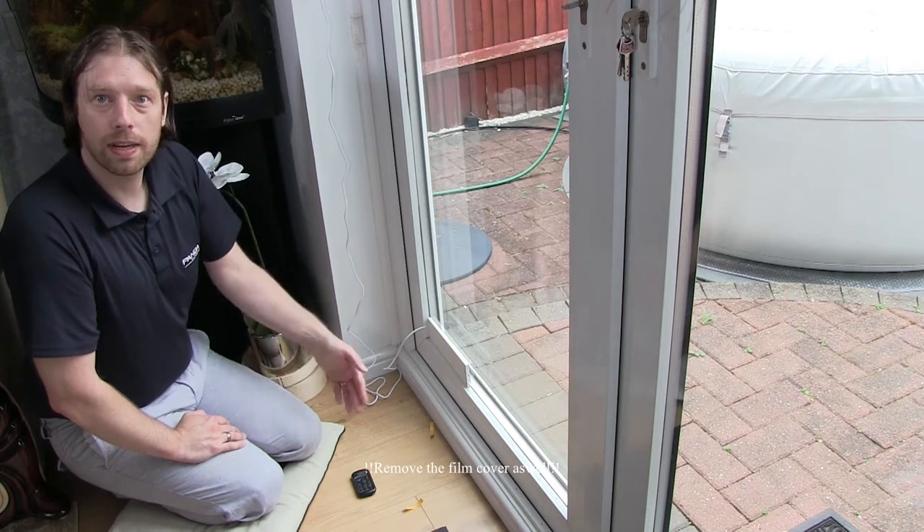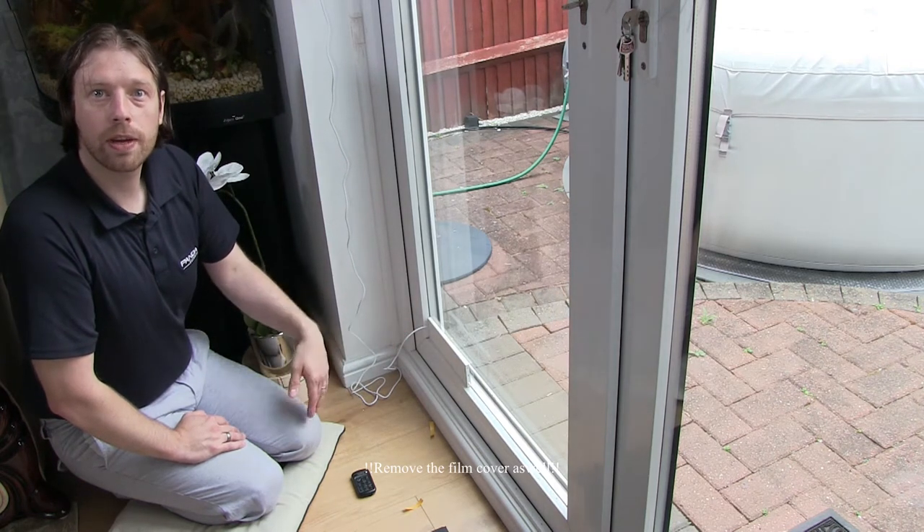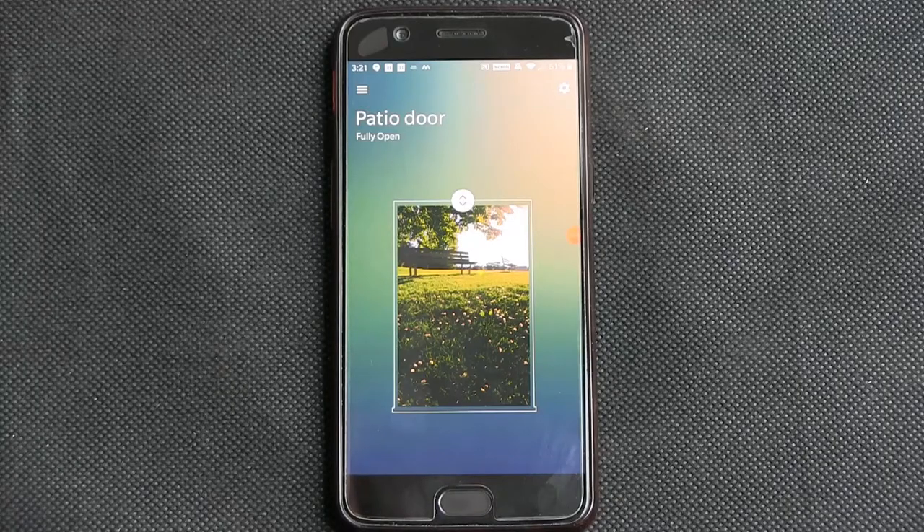So when it gets dark outside you'll know it's evening, and it can either open or close the blind for you. In the morning it can do the same. I've set the second blind up and that was fine, but there's a problem with the third one that doesn't seem to be powering up, so we'll have a look at that one later.